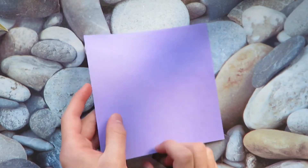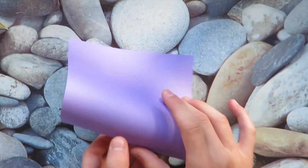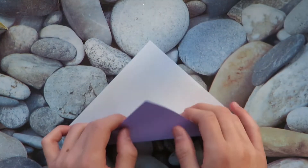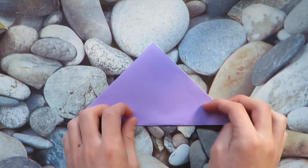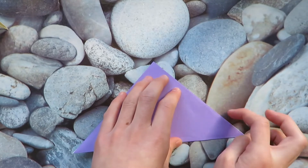All right, so I'm gonna start out with a piece of six-inch paper. So let's get folding. First thing you want to do is turn over and then valley fold diagonally in half. Don't worry, this is folded completely differently from the original crane.